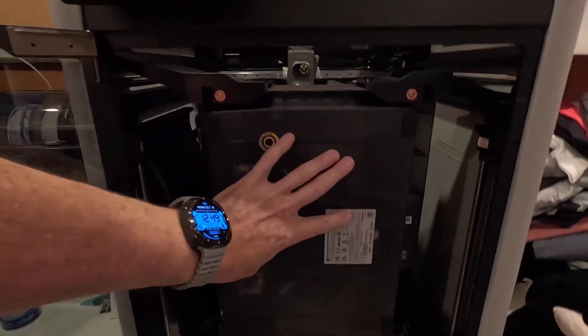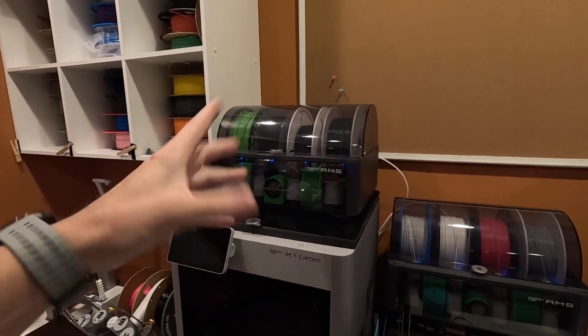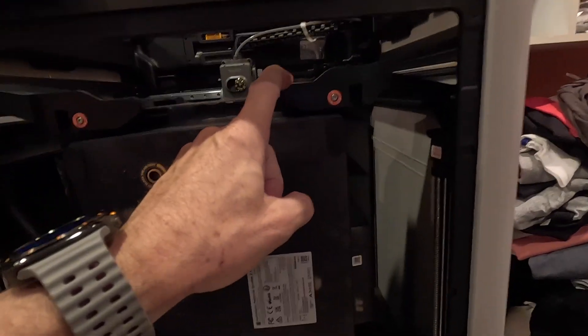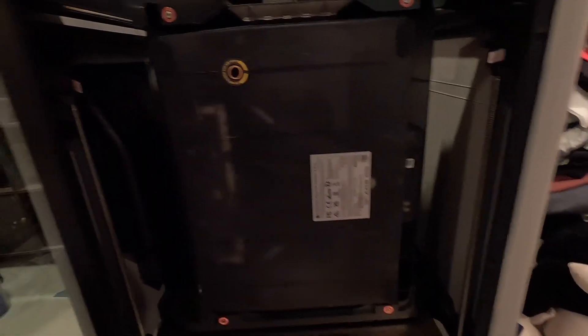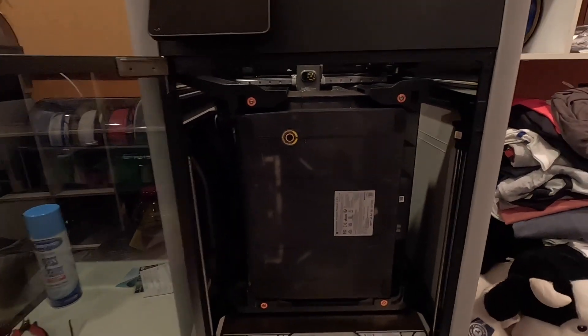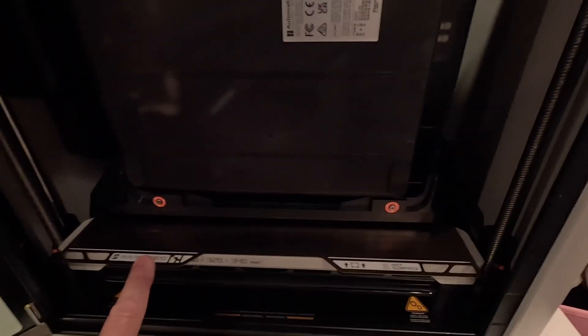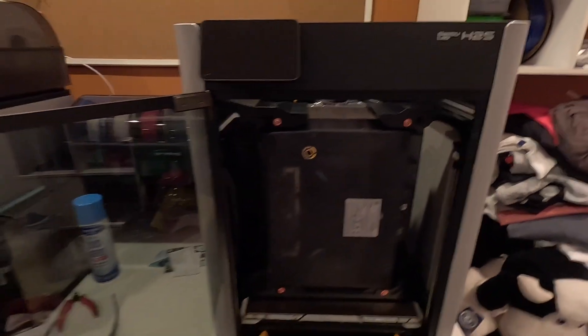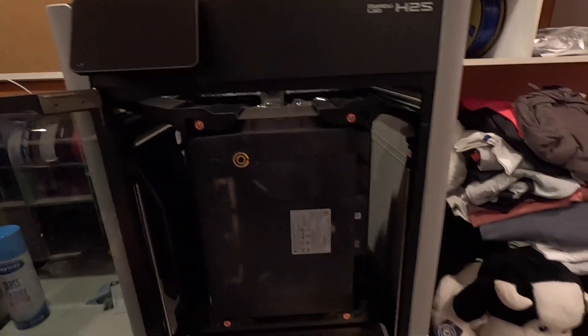So this right here is what's called the AMS. It will look similar to this, and it holds the filament — that's how it feeds the different colors. The way they do this is when they ship it, it has different ways it's bolted in so they can make it more compact. I have to unscrew all this stuff. They do a nice job with the red so you know what to unscrew. And then all these little foam things will have to come out too, along with the build plate which we'll need to clean.